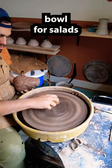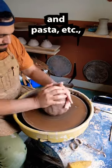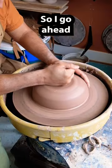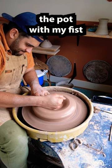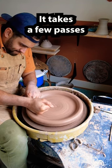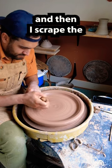How I make a serving bowl for salads and pasta for big gatherings. I go into the pot with my fist and take it out wide — it takes a few passes.